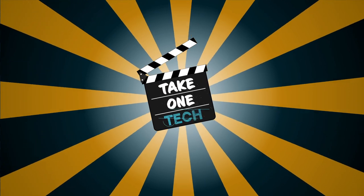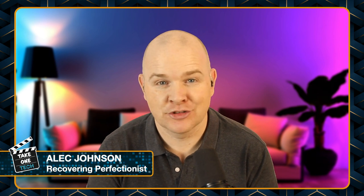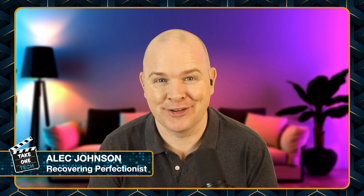A day earlier than expected, my Loop Deck has arrived, so I'm going to do an unboxing and have a quick comparison between it and the Stream Deck. Hello, welcome to Take One Tech, my name's Alec. In this video I'm just going to be doing an unboxing of the Loop Deck. I don't normally do unboxings — I usually just rip things straight out of the boxes and get to work — but for this one I did just want to have a look at how it looks coming out of the box, because I've had a lot of preconceived ideas about this before actually receiving it.